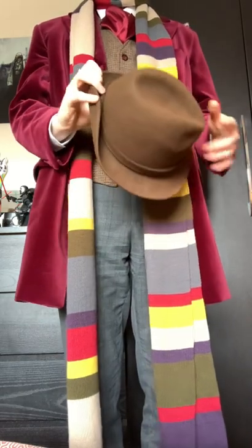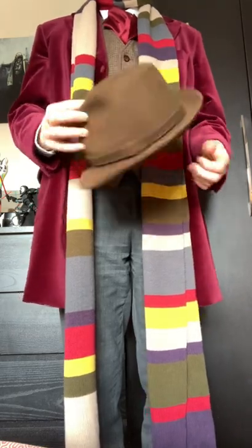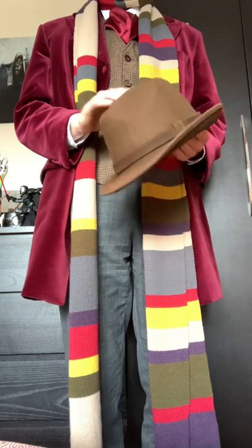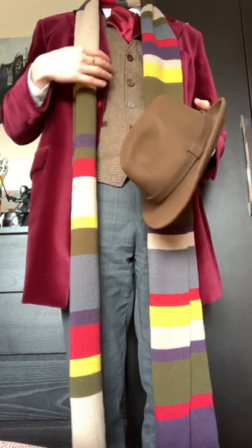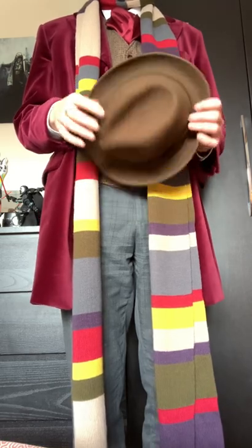That's the hat I'm using - it's not the most accurate thing, it's not got the widest brim, but it's brown, it's a similar style and it'll work. This wasn't bad for a charity shop find. In fact, quite a bit of stuff is second hand, as I'll get to in a moment.